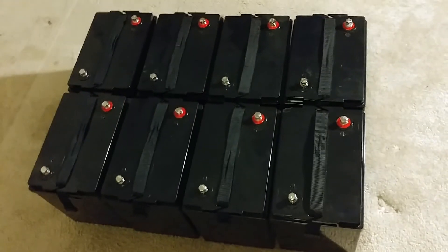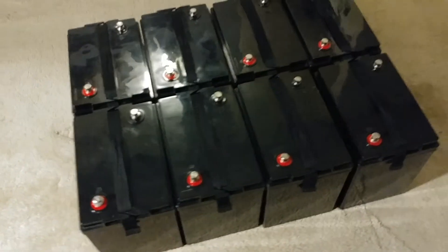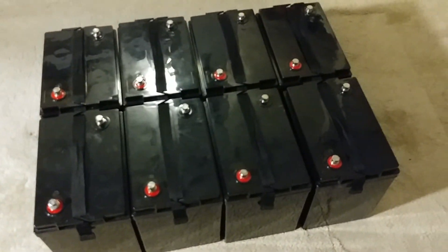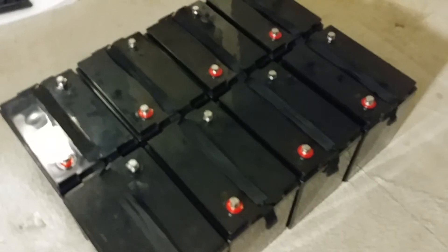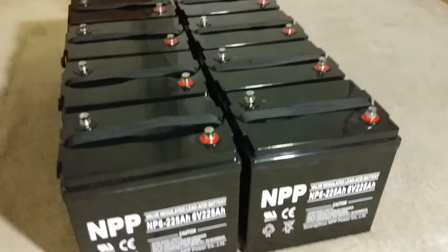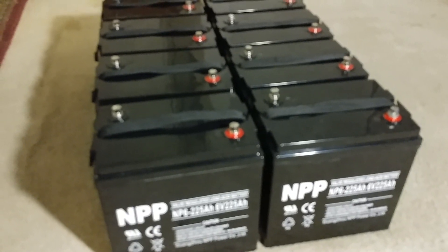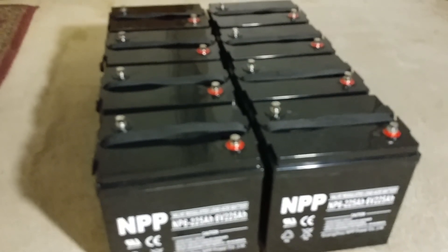Always try to treat your batteries the way you treat yourself — you eat well, take your vitamins, take your medication. Charging your batteries properly is like giving them vitamins. That's how they're going to work for you. Cheer up, JW Solar USA. Thanks for watching — subscribe, like, and share.